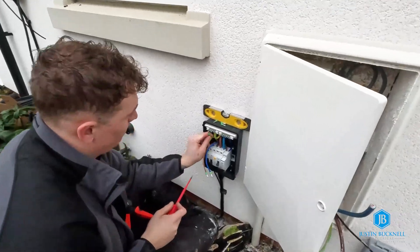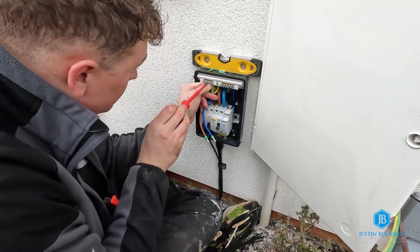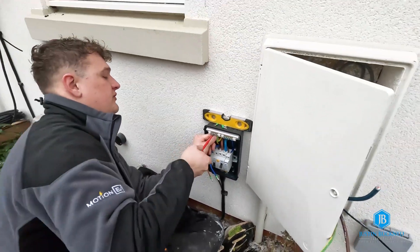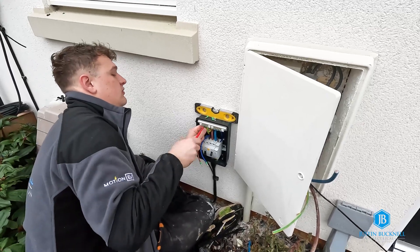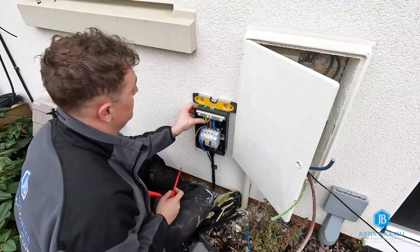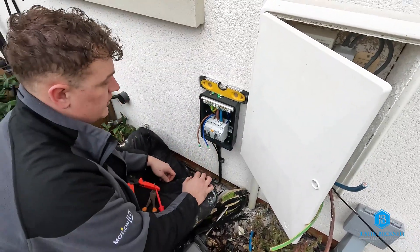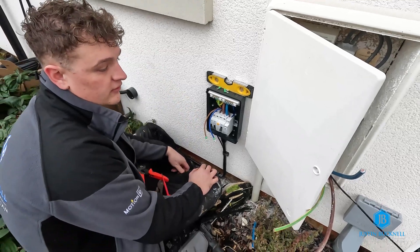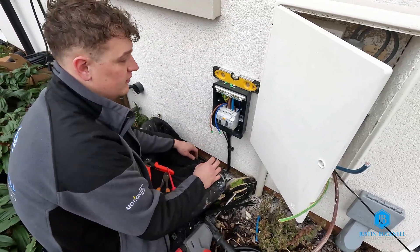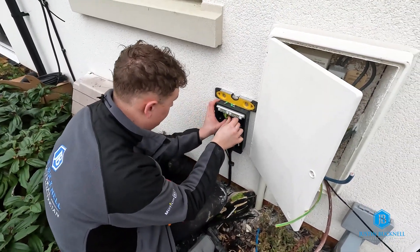Quick update — we've got the SWA made off into the board. Just put some ferrule ends on each conductor, ready to go into the terminals. Then I can start focusing on the charger end, come back, get the tails into the handy blocks, and then start doing the testing. Turn it on and get the tester out.